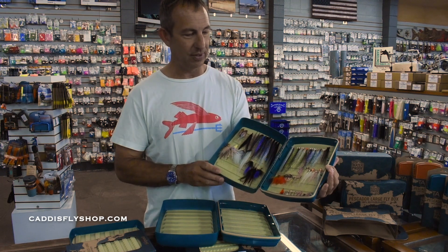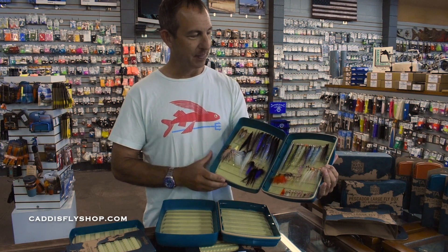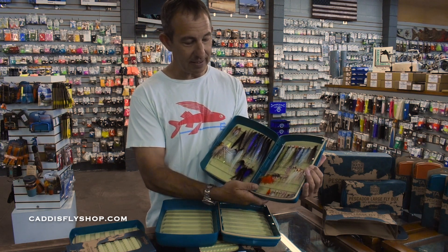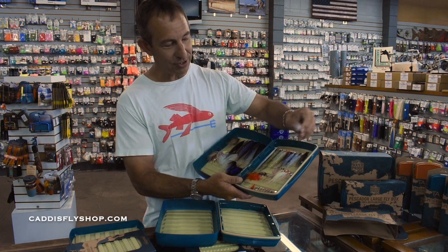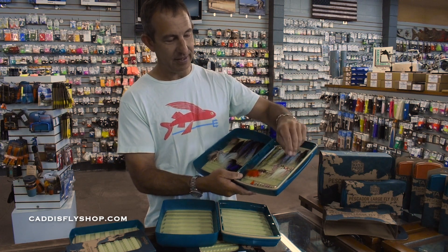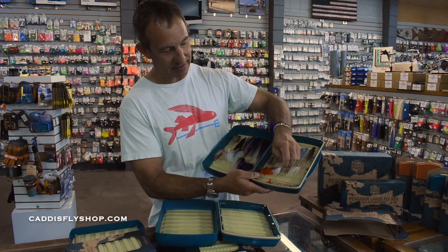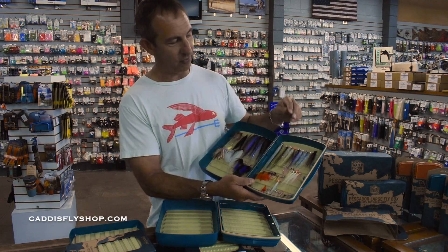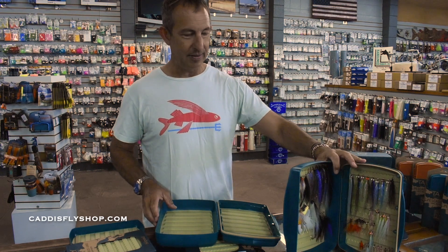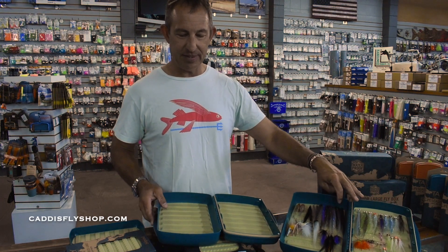It's got the depth on both sides to really hold some of the largest flies. The silicone is incredibly durable and sticky. I want to remind you — you don't actually puncture it. It's a pressure fit between the slots that are already formed for you. A lot of people try to actually puncture this stuff, but that's not how it works.